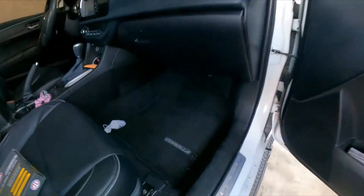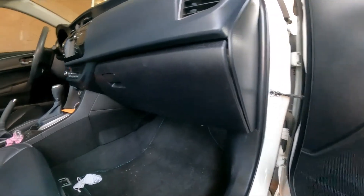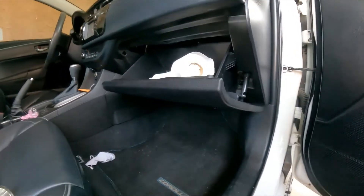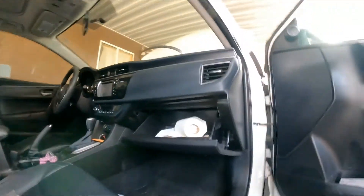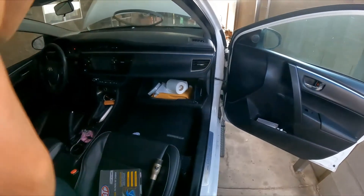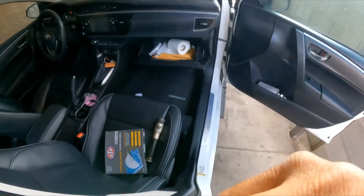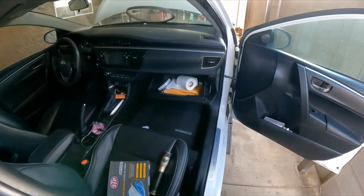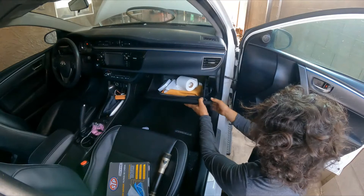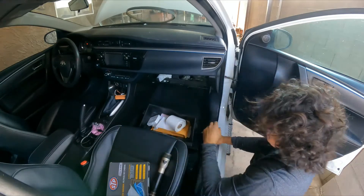Next, let's go inside the vehicle. For the cabin filter we need to access and remove the glove box. There's a tab here — we just pull it away. Then we push in these two side areas and pull away. Done — easy.